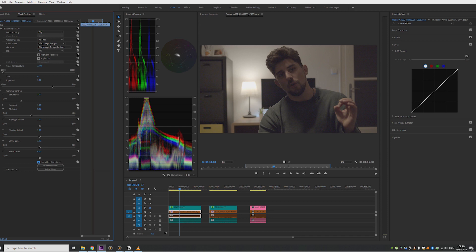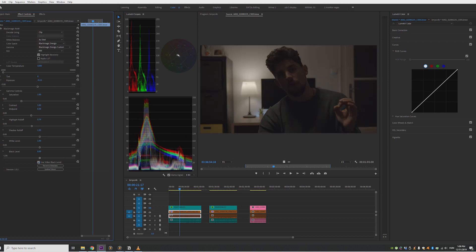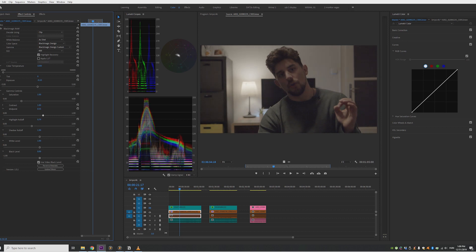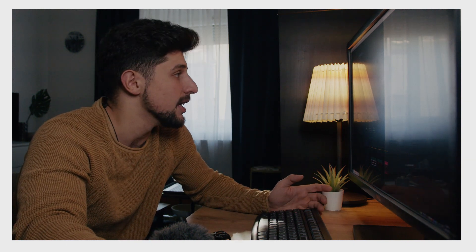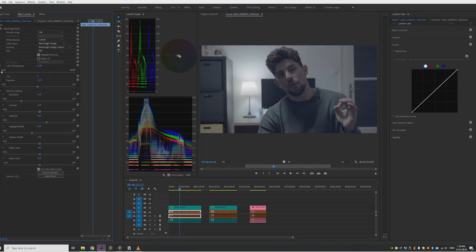What we actually want is to go to the clip metadata — the RAW settings — and start recovering things from there. Just adjust the exposure and you can see what happens: the shadows now have actual information in them rather than becoming faded blacks. If you click 'Use Video Black Level,' the shadows become properly black, the face is recovered, and raising the midpoints lifts the shadows while retaining detail in the blacks. Adding saturation should also be done here in the RAW settings, not on top of the clip with Lumetri, because Lumetri can't reach information buried in the RAW data. That was the trick I missed yesterday. This is the correct workflow: color correct in the RAW metadata first, then go to Lumetri to add creative effects on top.